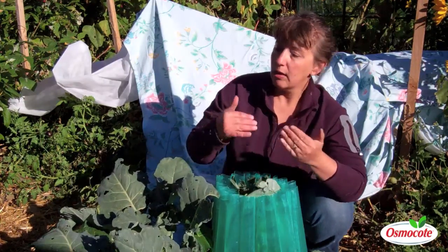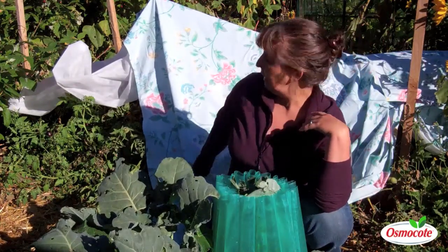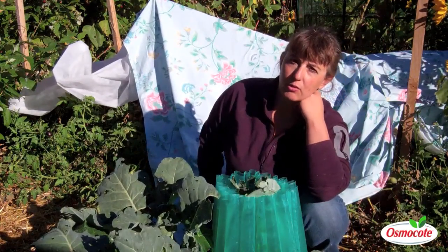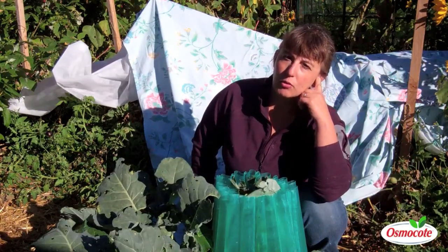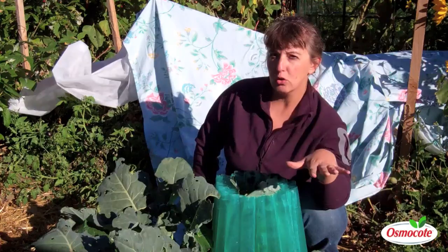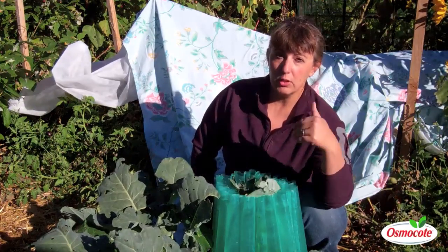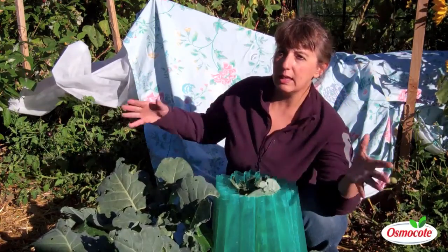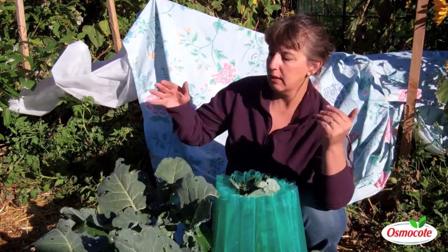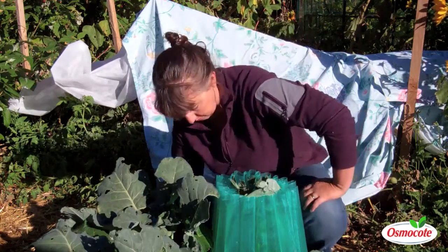One more thing: if you don't have floating row cover, you'll see me using a sheet over my tomatoes. I ran out of row cover last night, so I grabbed a sheet to cover those. If it's a light frost — say 32 or 31 degrees — it'll be sufficient. If it's going to be heavier, you can use blankets. The point is that you want to get some sort of covering over your plants so that frost doesn't settle on top of them.